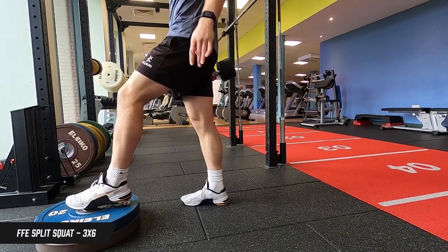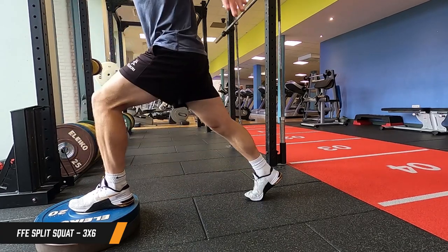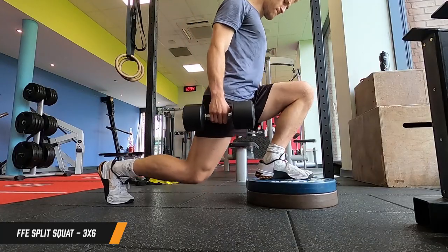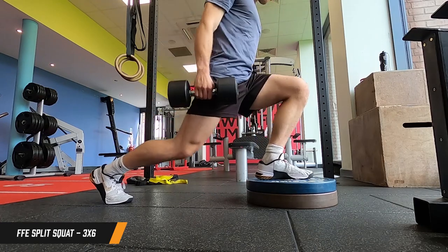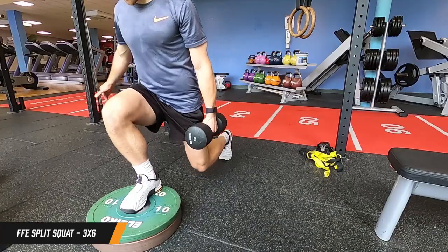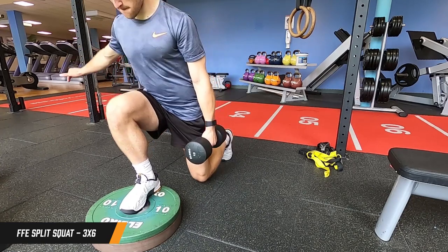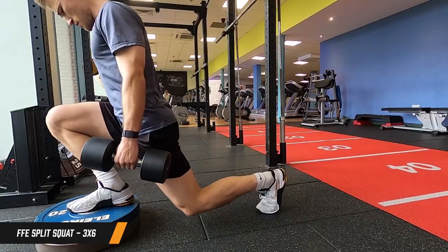For the first exercise we're on a front foot elevated split squat - three sets of six reps each side. Step up onto the plates, dumbbell in one hand, engaging that core so you're not leaning across, controlling the movement all the way down and all the way back up. We're working on strength so we're using higher weight and lower reps, but you don't want the weight so high that you lose your form - concentrate on that controlled movement.